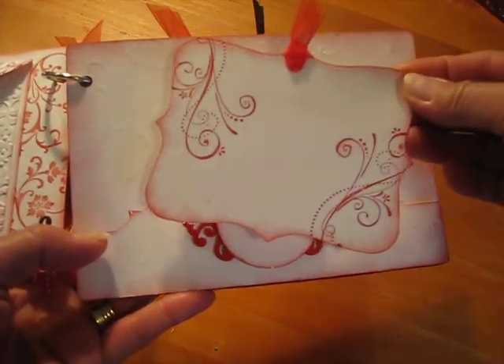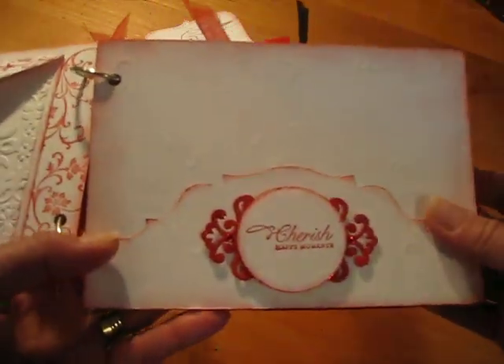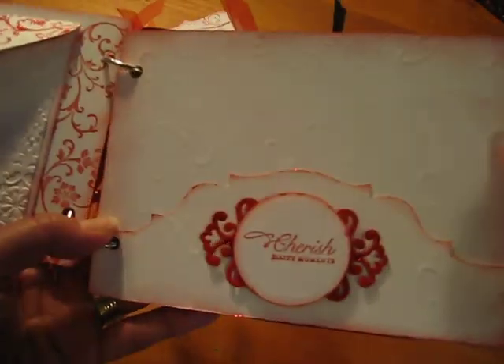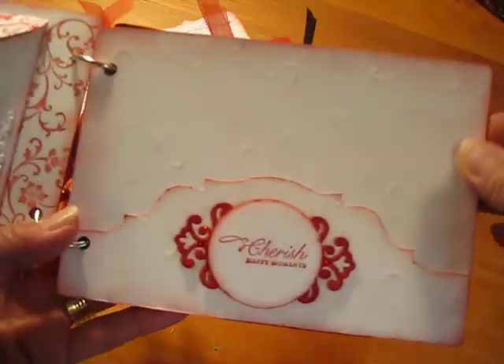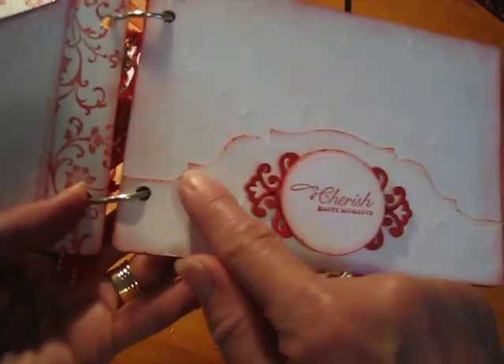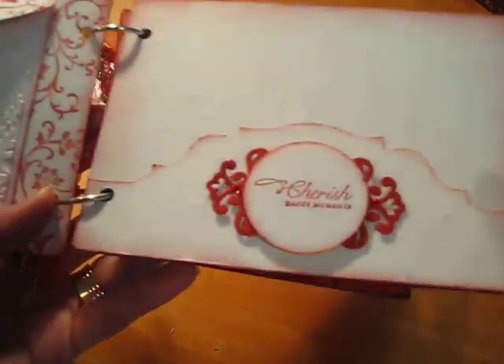And just another top note so she can put photos on there. I used a texture plate from Stampin' Up! just to give it a little bit more texture. And this is a Tim Holtz On the Edge die, so I just used that to make the pocket.